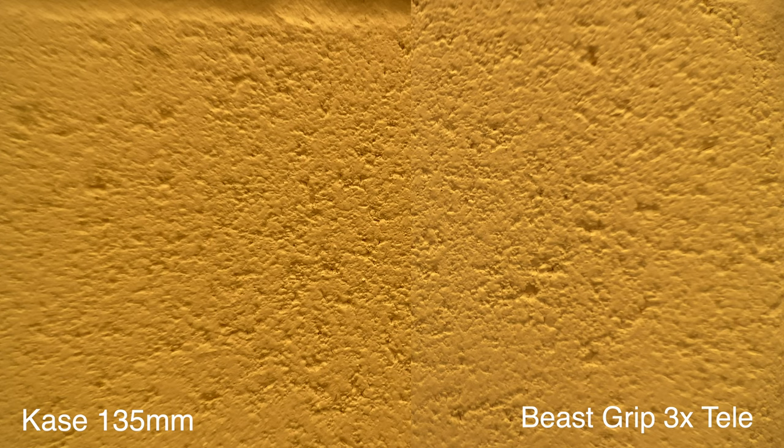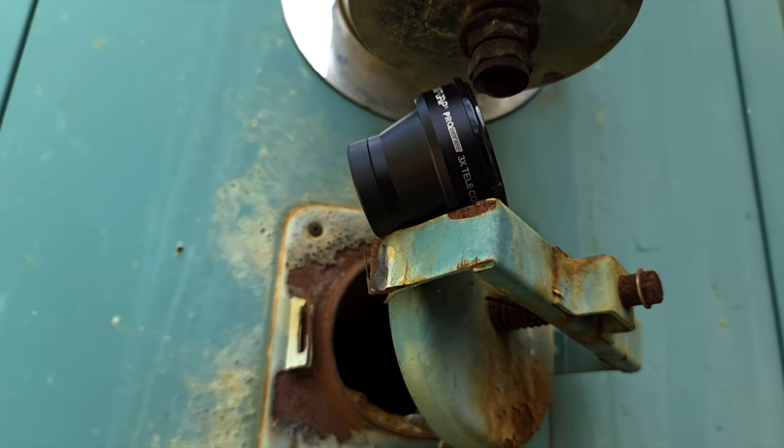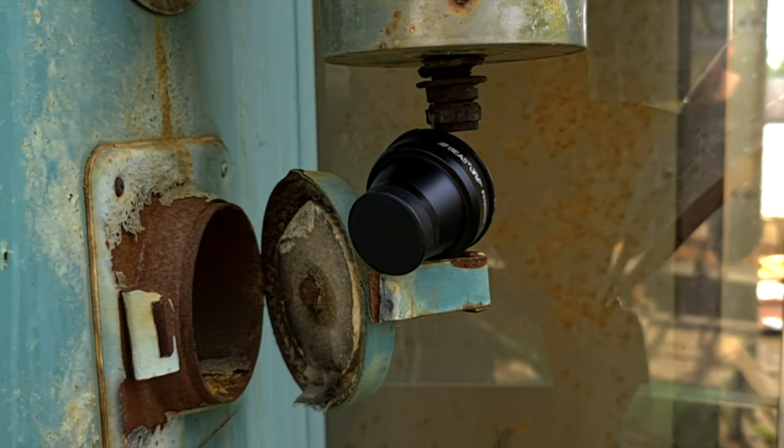Moving on to sharpness — the Beastgrip lens is hands down a lot sharper than the Case. The Case 135mm is absolutely pin-sharp dead center, so for a face or subject in the frame it's fine, but you do start to see a lot of softness and distortion as you move further out from the center. The Beastgrip still has a tiny bit of softness at the edges, but it's nowhere near as bad and occurs much further out, giving you a larger sharp area in the center.